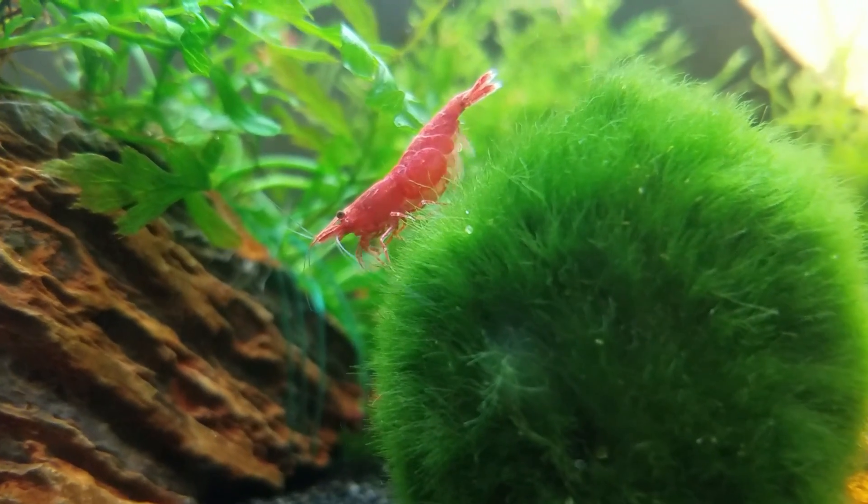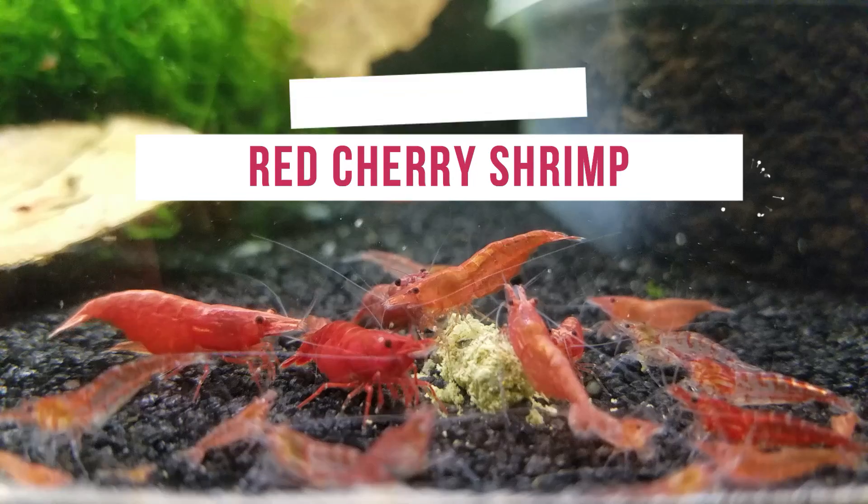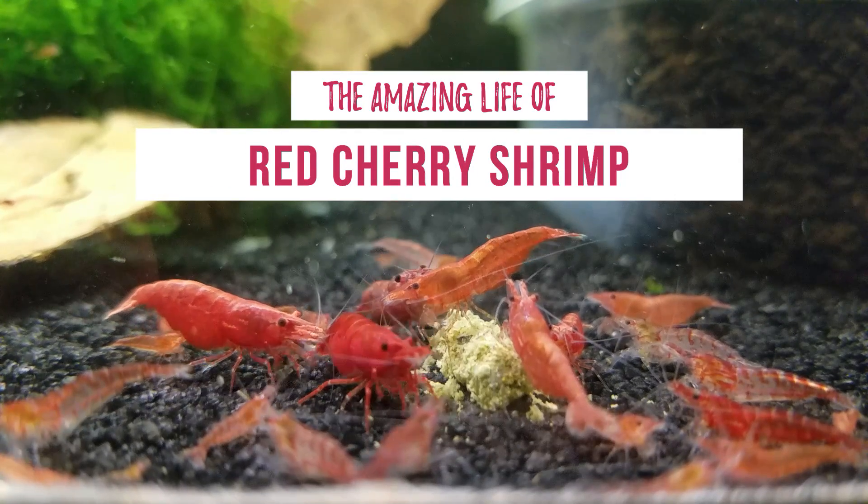Ever wonder how long it takes for baby cherry shrimp to hatch? Or how in the world the female's eggs get fertilized? Keep watching as I explain the amazing life cycle of a cherry shrimp.